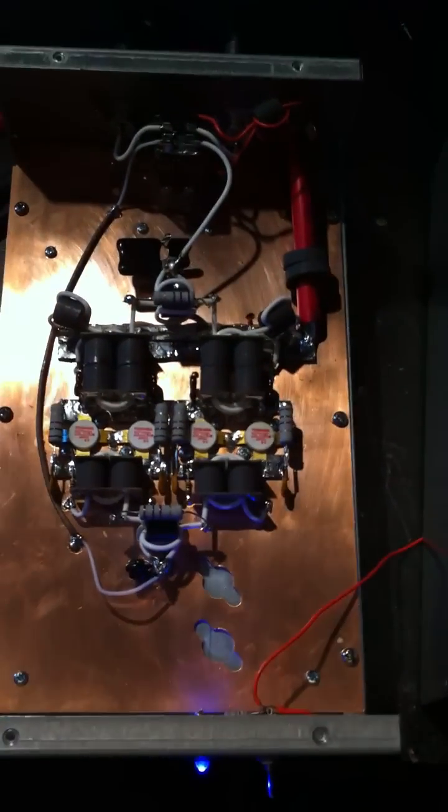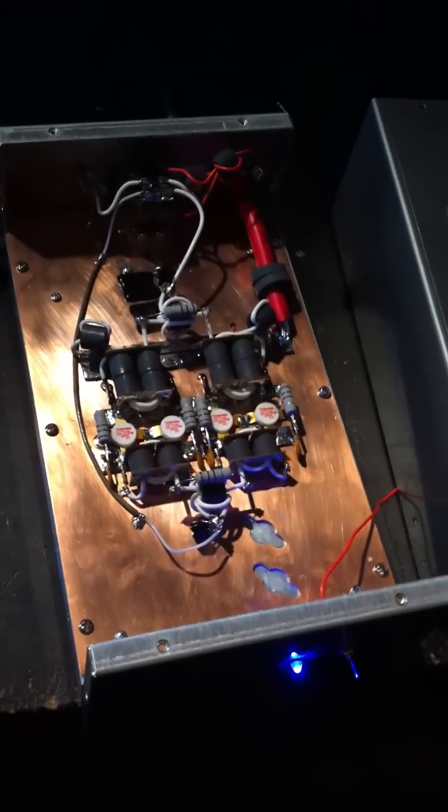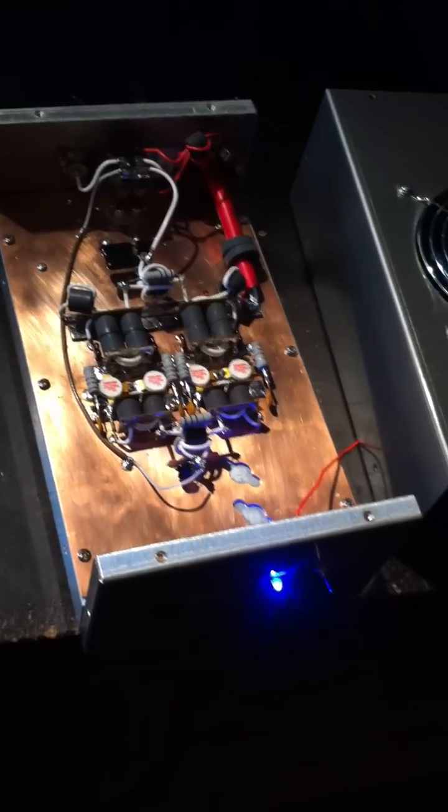If any of you have questions about a custom build, drop us an email. You can reach us at destroyeramps@aol.com or visit our website at destroyeramps.com. Alright, 73s fellas.